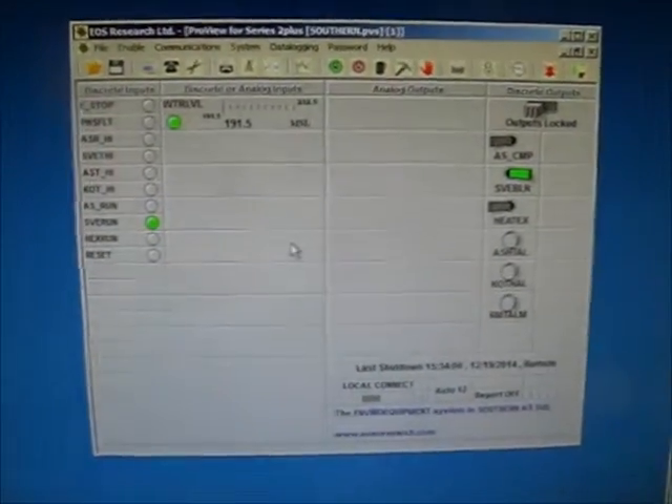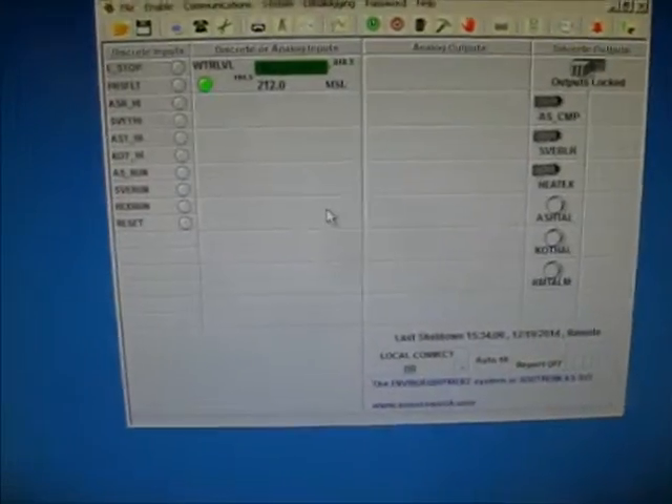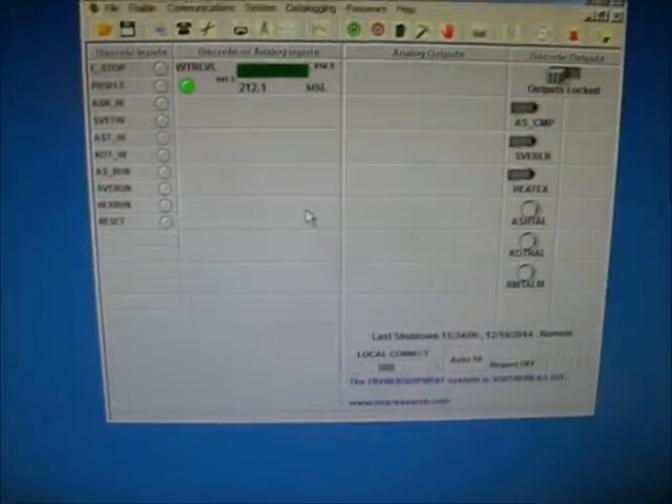Take it to 20mA. Now the signal is at 212 feet, or 20mA, and everything has shut down.